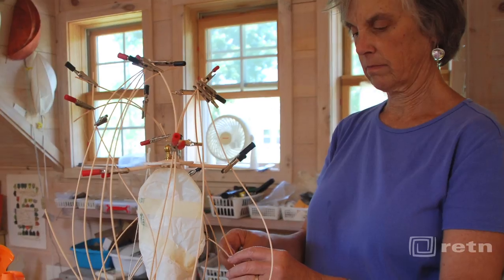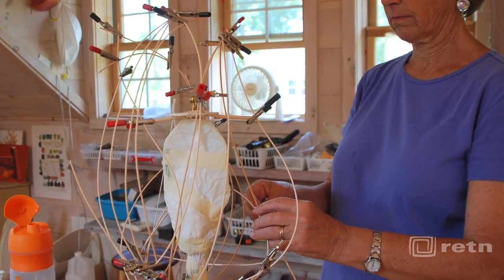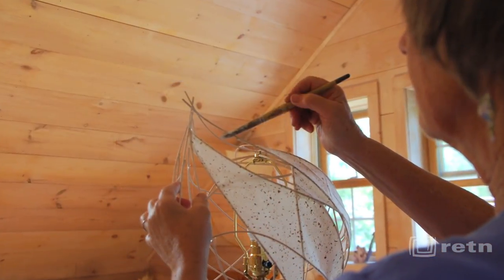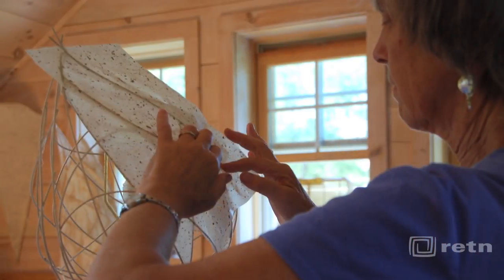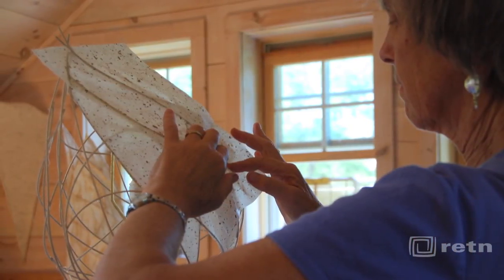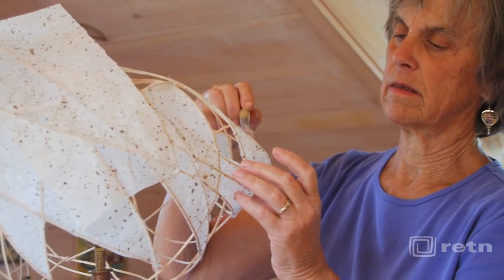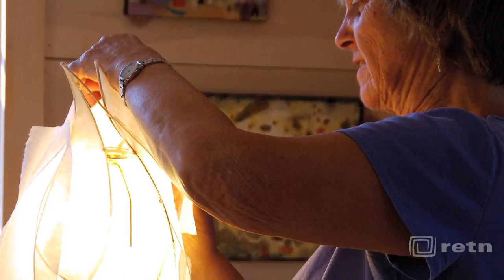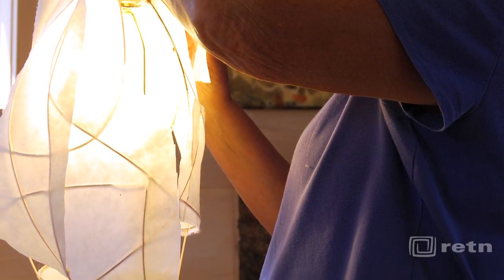I make light sculptures as a means of drawing attention to the forms and feelings I have about nature. The manipulation of the reeds in combination with applying the paper are a form of meditation for me. I like to think that the result has a certain presence — quiet or bold, and in some cases humorous.